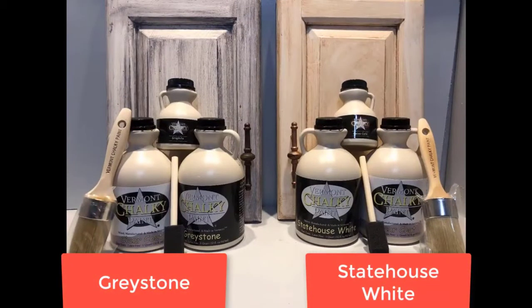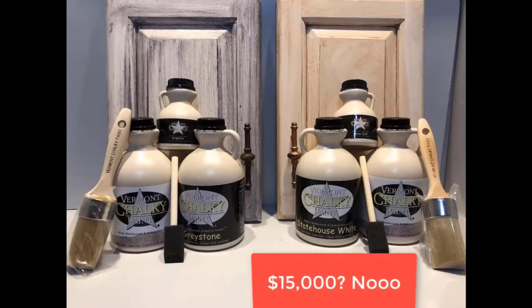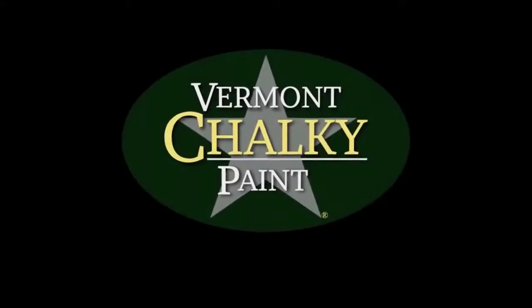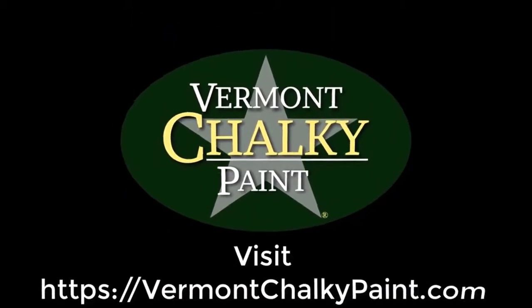Simple as that. Available in graystone and statehouse white, Vermont Shockey Paint is not going to set you back $15,000 or $20,000. This kitchen we did for under $100. Learn more at VermontShockeyPaint.com.